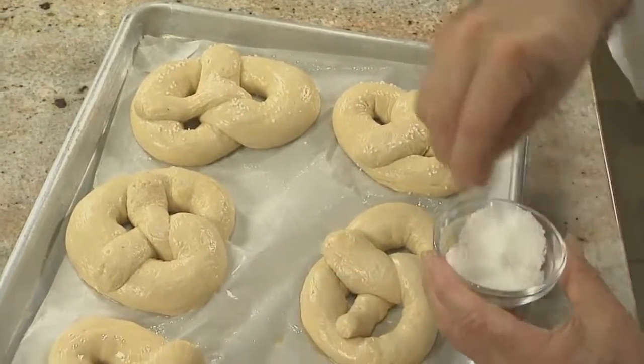After you've dipped your pretzels, set the pan aside and let them rise until they're nice and puffy before they go into the oven.